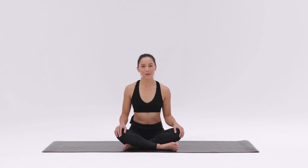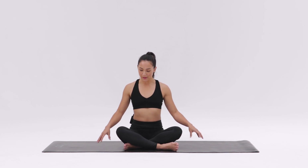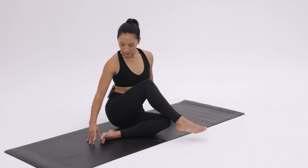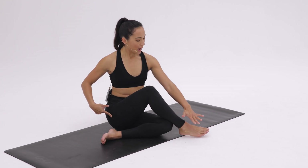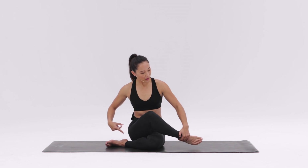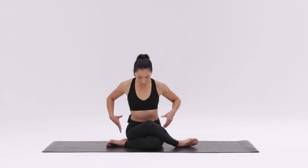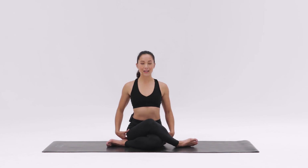For practicing cow face pose or Gomukhasana, from a seated position, Sukhasana, bring the bottom leg heel to the outside of the opposite hip and use your hand to pull the other heel in so that you can stack your knees. Making sure both glutes are on the ground, sit up tall.